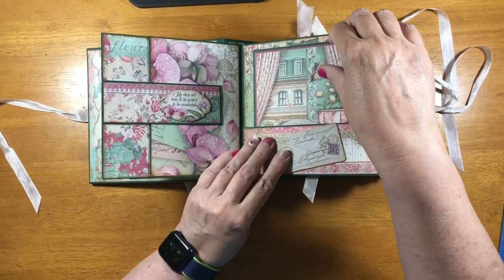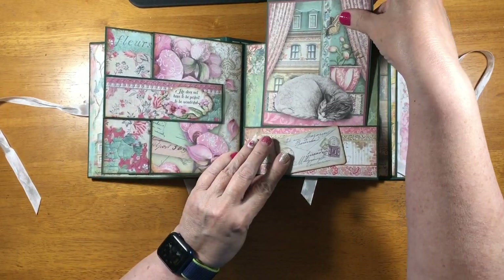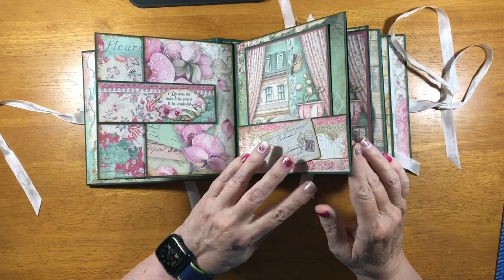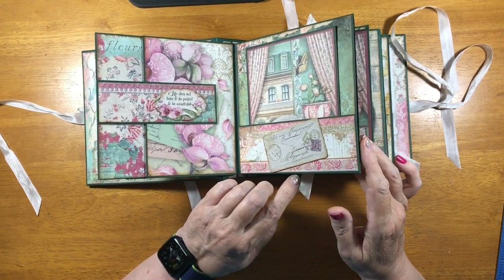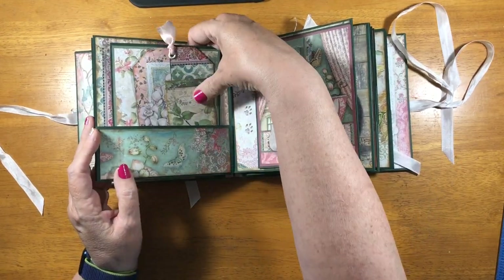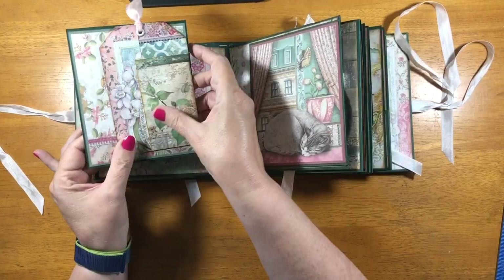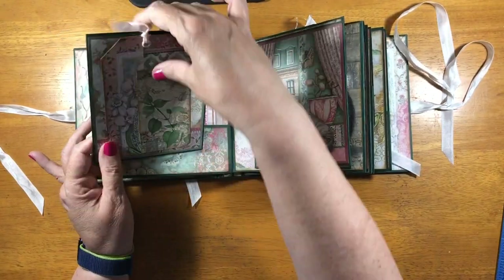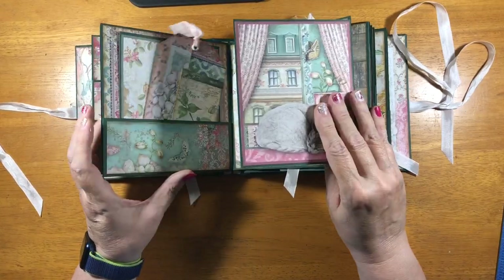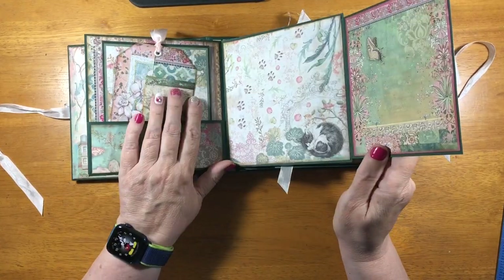This is a pocket with just a matted cut apart in it. I did use two 8x8s and two 12x12s to make this — I only used about half of the second 12x12. Here's a pocket, and this is a tag, and just a matted cut apart. This is a matted cut apart made into a flap.